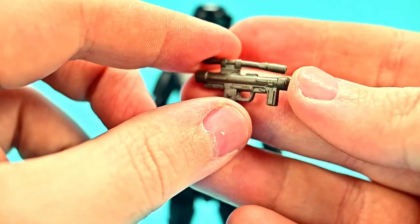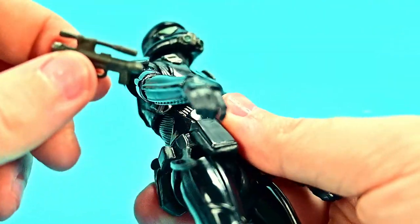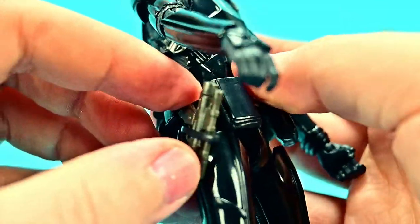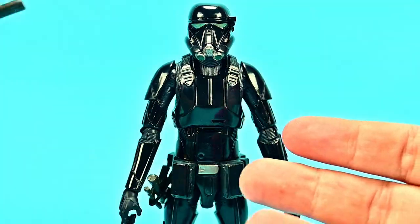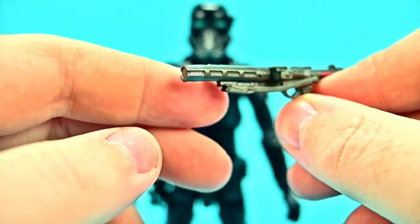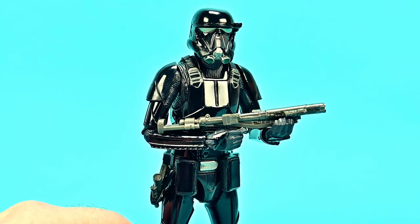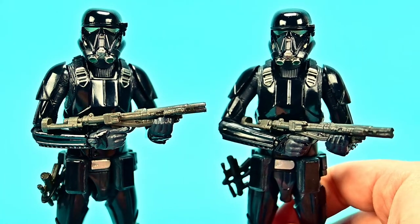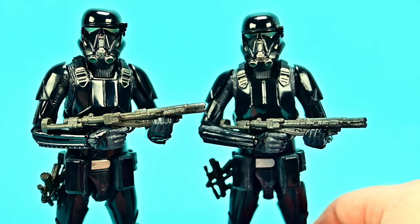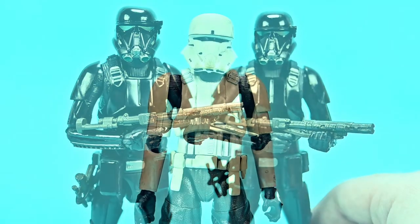For accessories he comes with the SE-14r light blaster — a small handgun with a little scope on top and a front attachment. You put the front attachment down into the holster loop first and it slides in and hangs off the side. He also gets the E-11D blaster carbine, which looks like the normal stormtrooper gun but has a different barrel on the front and a butt extended out. Comparing with the original Death Trooper figure from when Rogue One came out, they look almost identical with no noticeable differences and come with the same weapons — so it's just useful if you missed out on the first one.